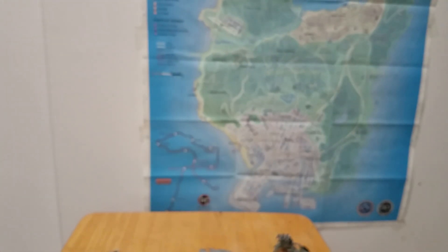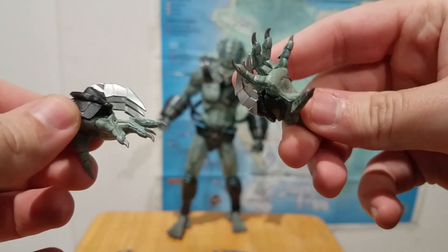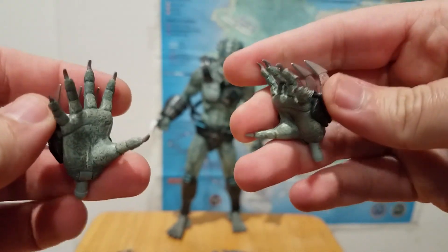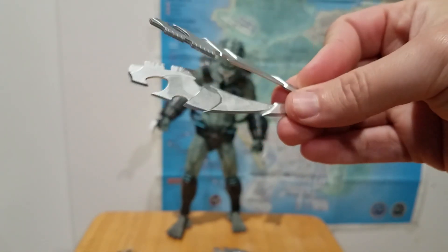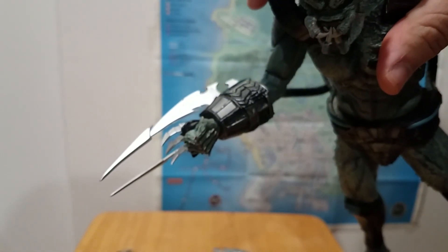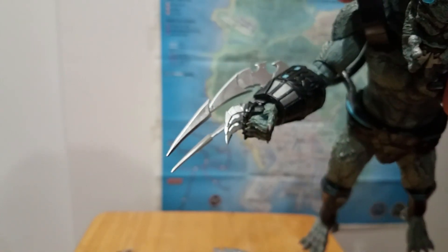For accessories, you have alternate hands — an alternate right and an alternate left. When you open the box these are what he has on, but I put on the closed fist for now. You also have these gigantic brutal wrist blades. I don't think he actually had these in the video game — I can't remember — but let's go ahead and pop those on so you can see how they fit. Even if they might not be game-accurate, they still look pretty cool, and you get a set for each arm.